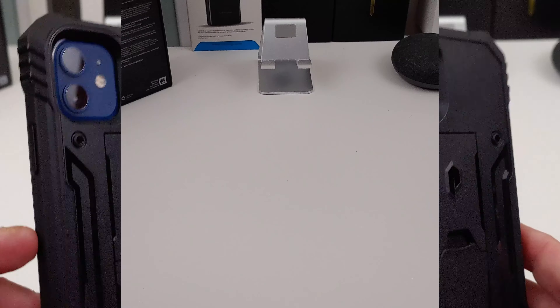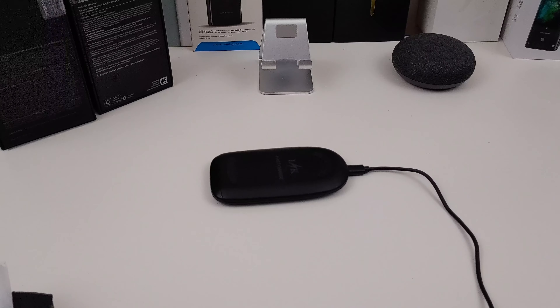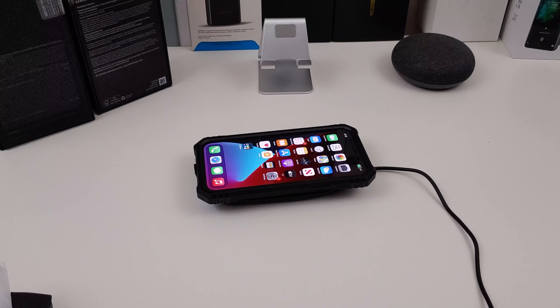I like this case a lot. I want to see if you can wireless charge. Here's my charger. Let's see if you can actually charge with it on. And yes, you can definitely charge wirelessly with the case on there. You don't have to worry about taking it off.